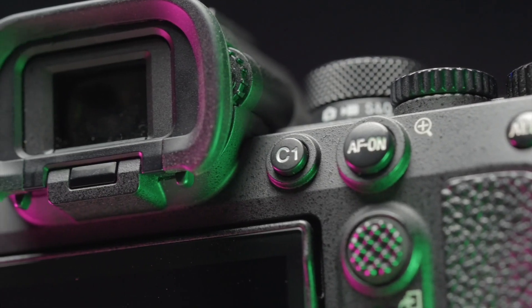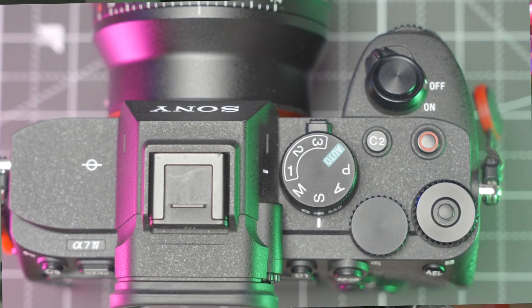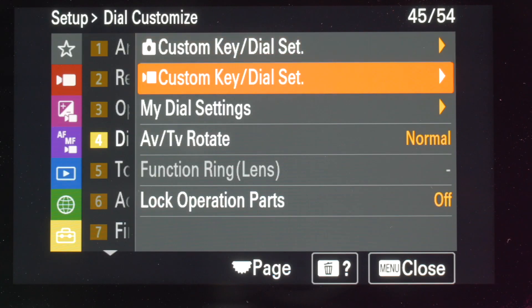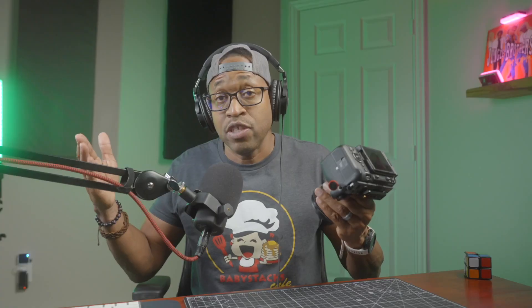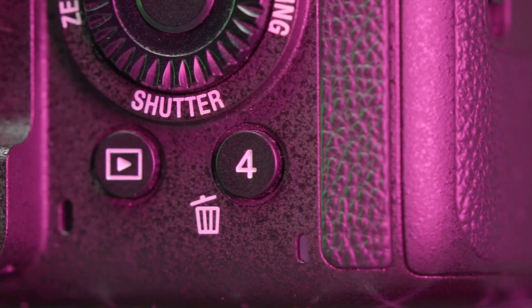On my A7IV, which is sitting right back there, I had to customize the C1, C2, and C3 for settings dedicated to recording movies. This wasn't overly difficult to do, but I did have to remember what functions or features I mapped to each specific button. Sony did this for us on the FX3 by default — all of the most used settings are already mapped to a button.